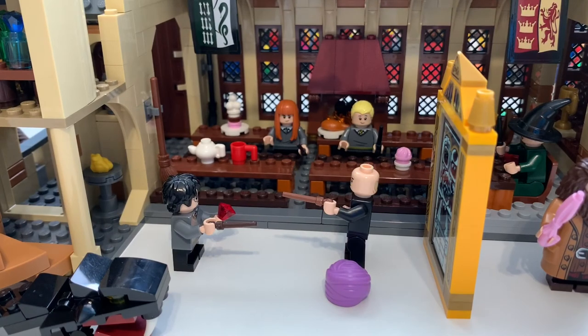Overall guys, I think this is an amazing set. Thank you for watching this video. Remember to leave a like, comment and subscribe if you wish to. I will definitely be trying to review all of the other Harry Potter sets from 2018 onwards. I don't have any of the sets from this year but I hope to get the Burrow maybe in the summertime — that'd be really cool. Thank you guys for watching, and until the next one, bye for now.